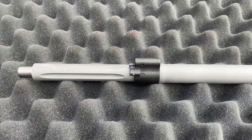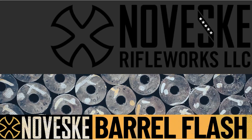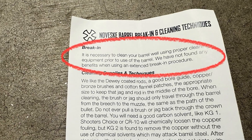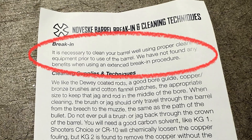The barrel was bought in July of 2024 during a one-day flash sale that Noveske had going on at the time, and it was loaned to me in new unfired condition. The literature included with the barrel states that it should be cleaned prior to use and no extended break-in procedure is necessary, so I don't have to worry about breaking this thing in, which is nice.